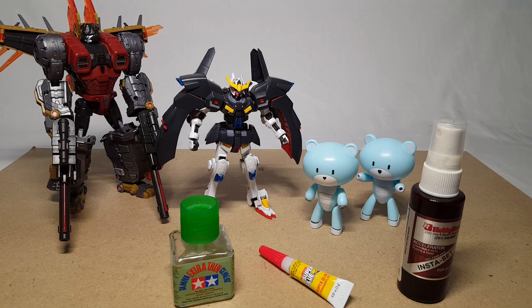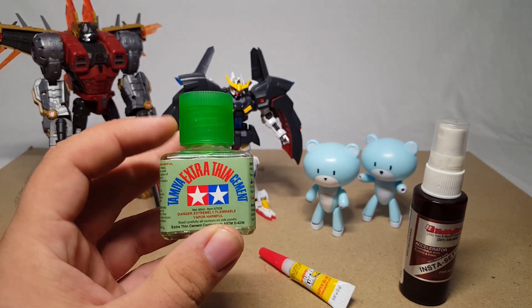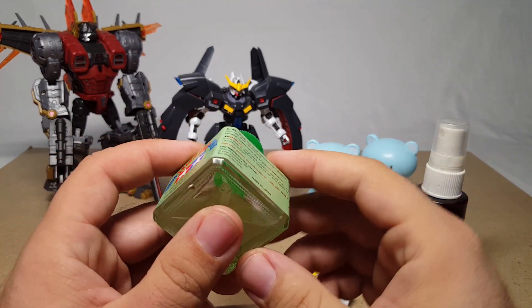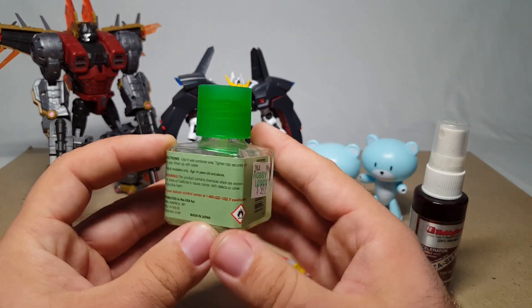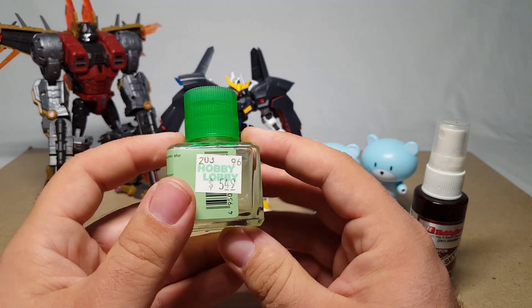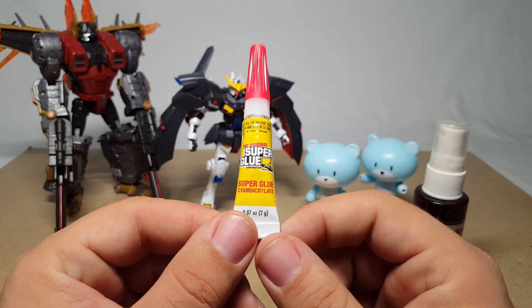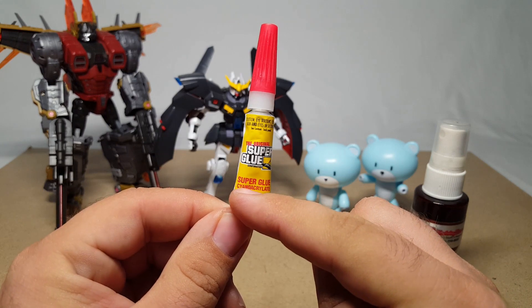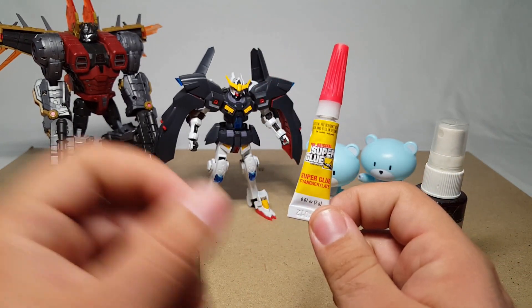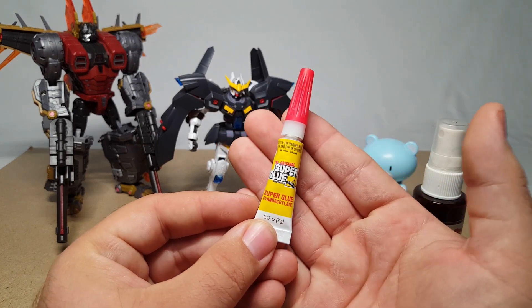What I have here is the Tamiya extra thin cement, pretty much famous in the Gunpla modeling community for obvious reasons. A lot of people get this and use the crap out of it — I've actually used quite a lot, as you can see the level is a little bit low. I picked this up at Hobby Lobby; you can get it at a lot of different hobby stores. And here we have basic original super glue, which is a cyanoacrylate — so if we refer to anything as CA glue, that is short for cyanoacrylate.